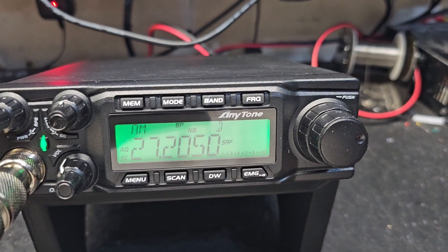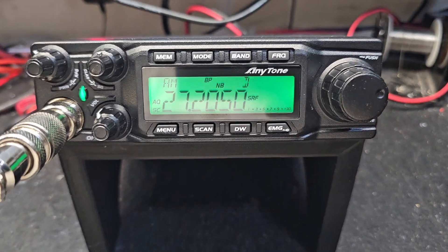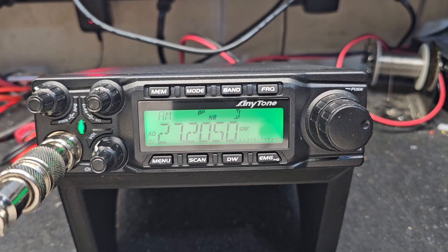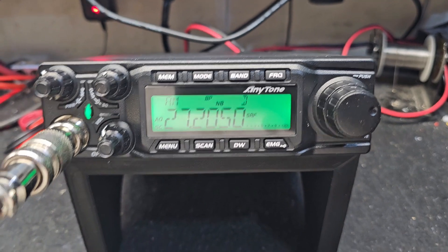Hello going everyone, TruckCVcells here with a tune-up report for Matt in South Carolina, an Antone Quad 6. Matt got this beauty ready to go — cap upgrades, voltage regulator upgrades, tune and alignment, got your Striker magnet mount antenna out the door.